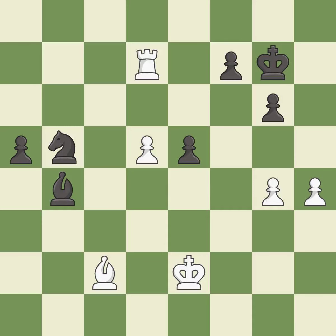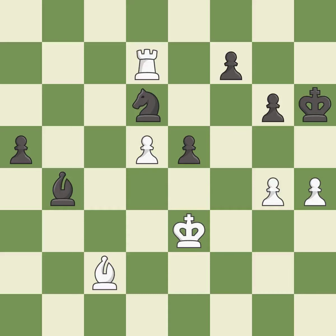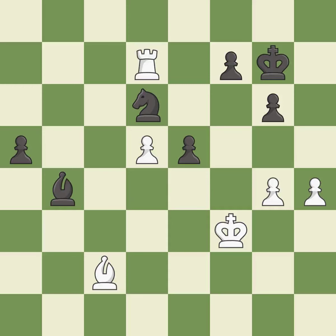This misses an opportunity to take an open file with a rook. This allows the opponent to push a passed pawn towards promotion — it is an inaccuracy. Only one move worked there, and this wasn't it. This misses an opportunity to push a passed pawn towards promotion — it is a mistake. That's fine — it is good. A very strong play — it is excellent. There was only one good move there — it is a mistake. This overlooks an opportunity to threaten winning a pawn — it is a mistake. That's what I would have recommended — it is best.